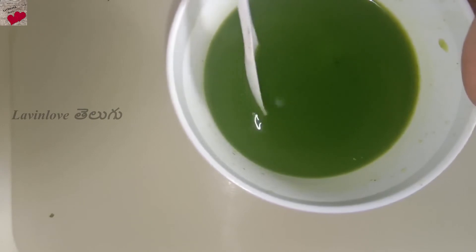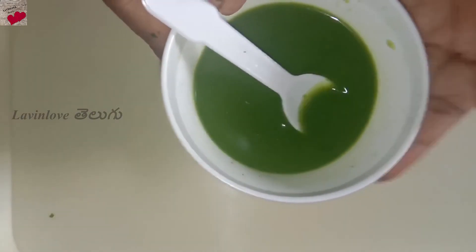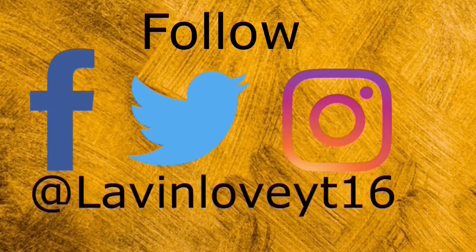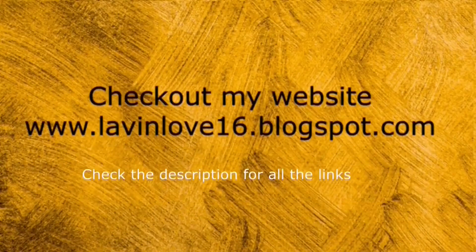So let me give you a separate video — comment your opinion. If you enjoyed this video, like, comment, share, subscribe, and tap the bell icon. Follow me on Facebook, Twitter, and Instagram. I post daily tips on my website — check the links in the description. I love you, thanks for watching, bye.